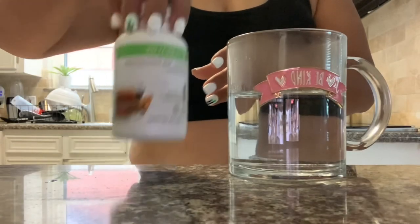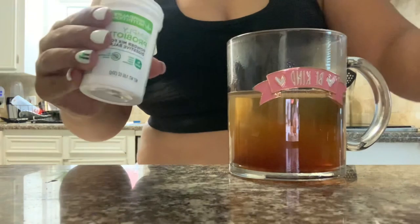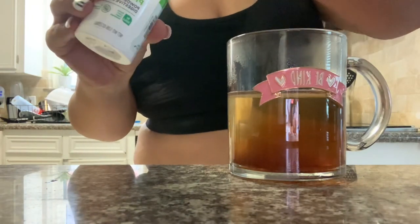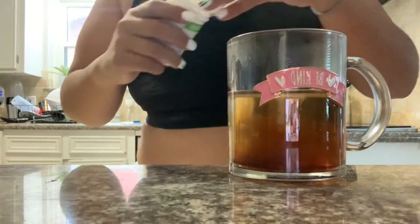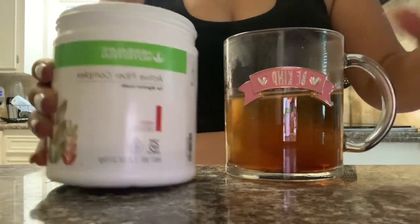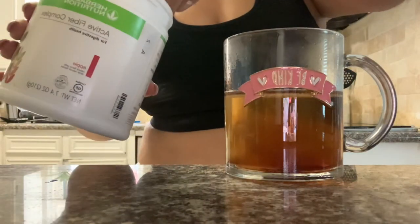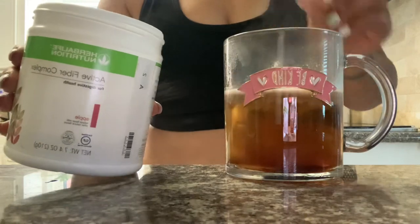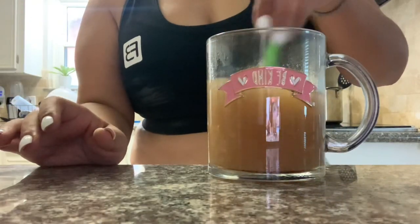This morning, I'm having cinnamon tea — usually like a cupful — and then I am putting Simply Probiotic in this. This is really great to balance the good and bad bacteria in your gut, and then some active fiber in apple flavor. This is really good to give you your fiber intake for the day and help you go to the restroom. I usually add aloe to this mix, but I was actually out and waiting for my order.